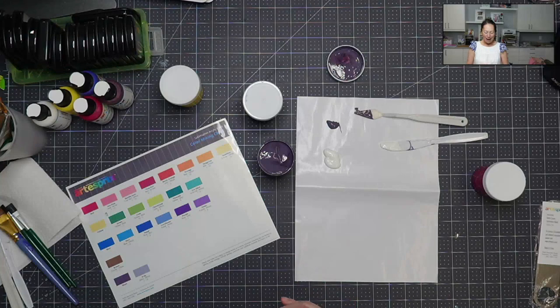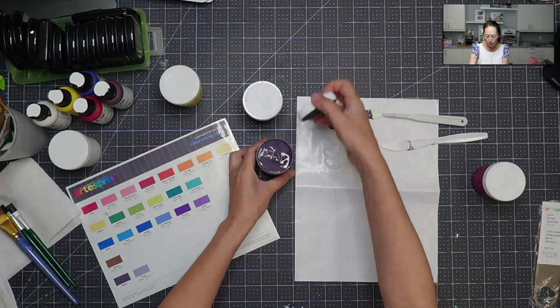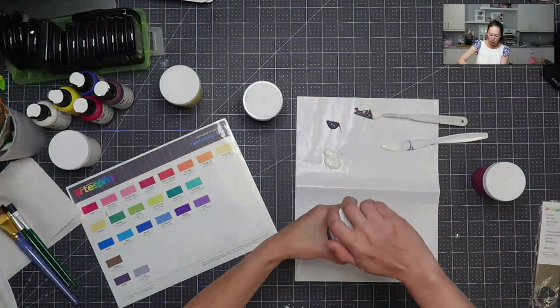Just taking the paintbrush and creating something has been a lot of fun for me, and I think that you guys will enjoy this.